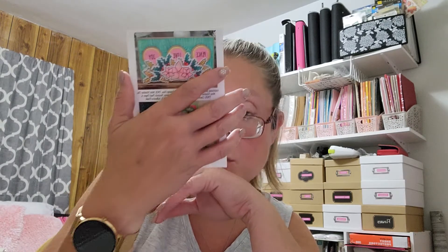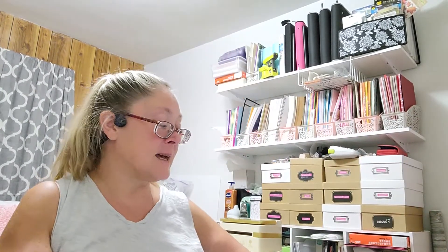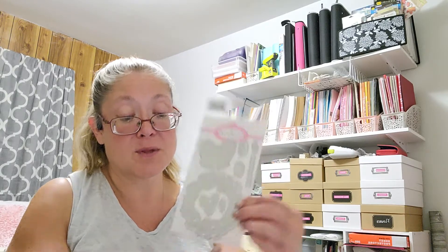That one says Merry and Bright, Joy, are you the holly to my jolly, be merry, love, peace, it's the most wonderful time of the year. They did a card — that's the card they do with that set, and it's really pretty. Then here is the die set itself — you've got your holly berries, your holly leaves, a beautiful flat bow that is double layered, as well as some individual leaves and berries, an individual holly leaf, and your wreath which is also double layered.